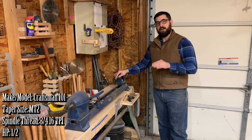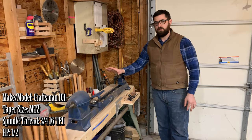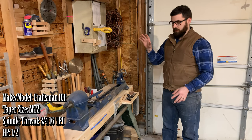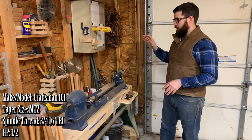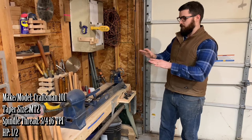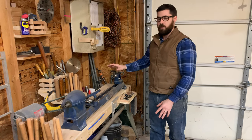This is my pre-war Craftsman lathe. Nearest I can tell it is a mid-1930s model. It is mounted on the base of a Shopsmith Mark 5, and I have a custom-made table with all my tooling and chucks and everything mounted here where I need them.